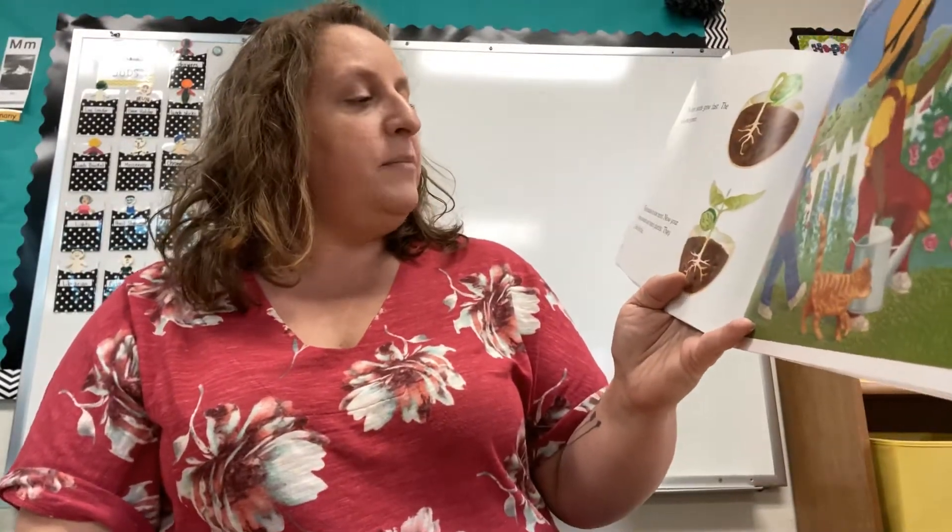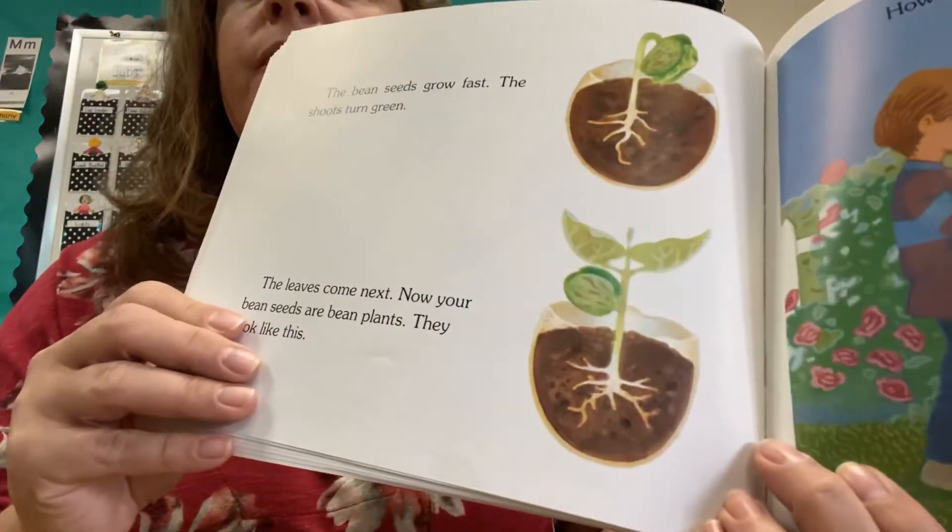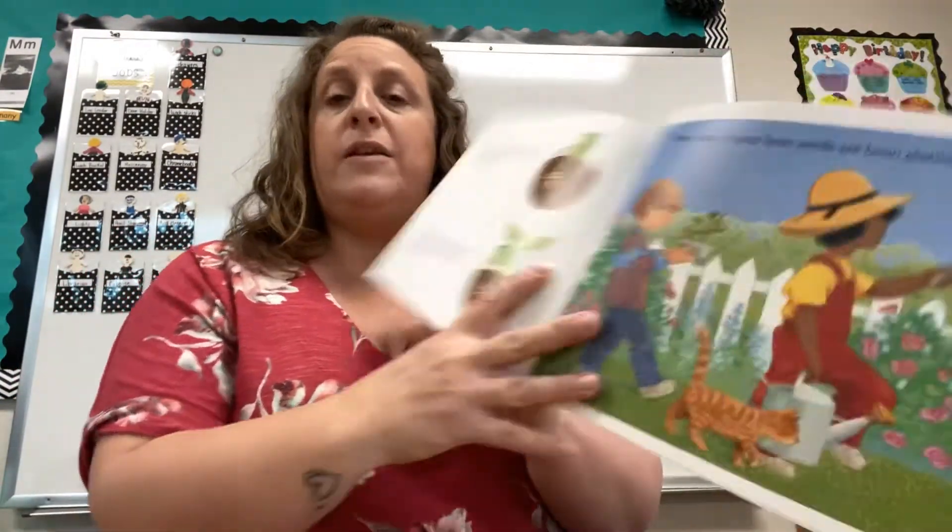The bean seeds grow fast. The shoots turn green. The leaves come next. Now your bean seeds are bean plants — they look like this. How many of your bean seeds are bean plants? Maybe not all of them.